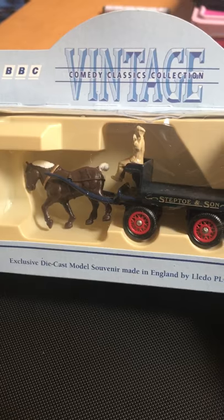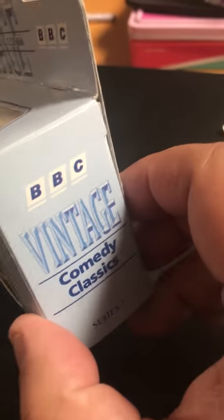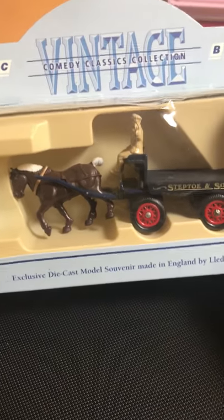This is double-O scale - I think it's 1:34 or 1:64, I'm not sure. Either way, it's double-O scale and it was advertised as double-O scale.